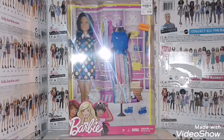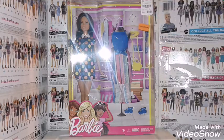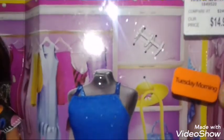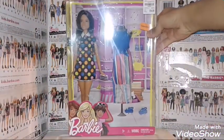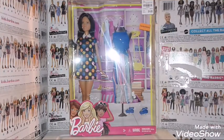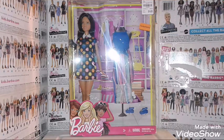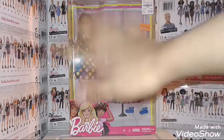Hey guys, Justin Odyssey here, and today I'm going to review the Barbie with an extra outfit. I got this doll at Tuesday Morning. She was priced at $14.99, but she has an orange tag and she's 60% off, so I paid like six dollars plus tax, which equals six dollars and sixty-two cents. Anyways, let's get this doll out of the box for a closer look — I'll be right back.